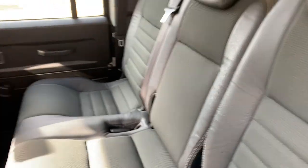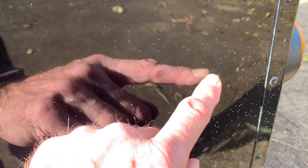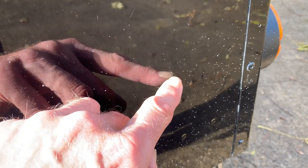The nearside rear door has just a tiny blemish — black obviously shows every single mark; this is Santorini black metallic, incidentally. In the back it's all spot on. The offside rear wing has got lots of tiny little white marks which we can't seem to get off — probably will come off with a heavy cut. It looks like something's been sprayed near it.